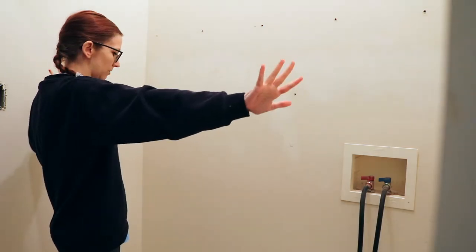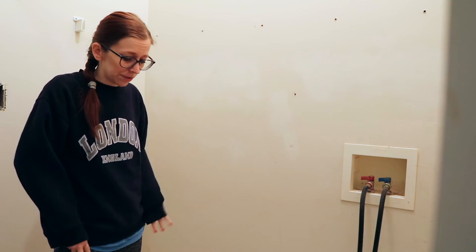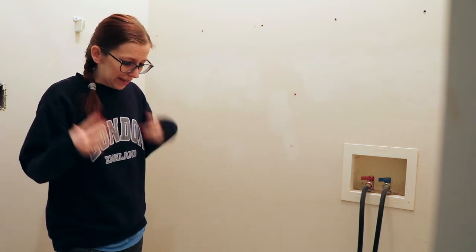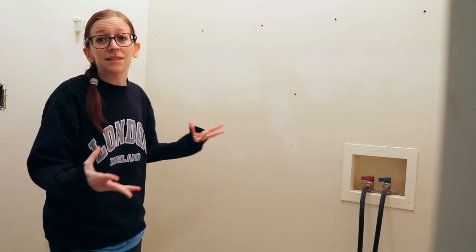Next thing is just to paint. The side wall is white, and I'm using just a plain white satin that I already had that I've used on my furniture. I would normally use eggshell, but this is what I have, and it doesn't matter. It's a closet.